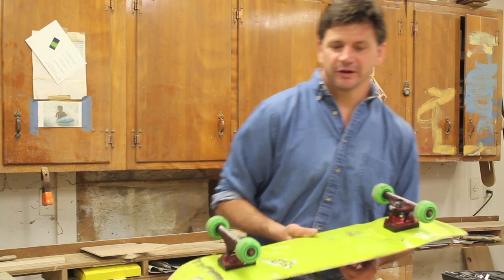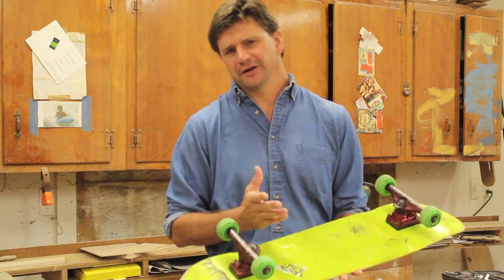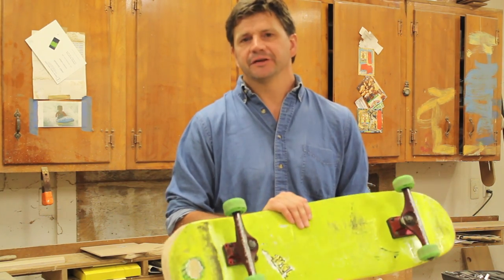My son's friend painted his skateboard the other day and it really didn't come out very good, so they came out to the shop and asked me if I could fix it. I thought sure, that'll make a good video and it'll be kind of fun to do.